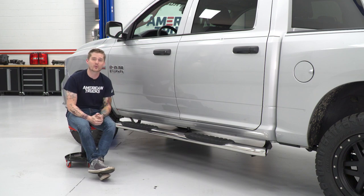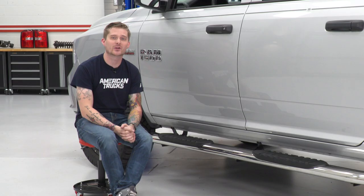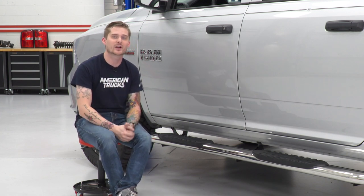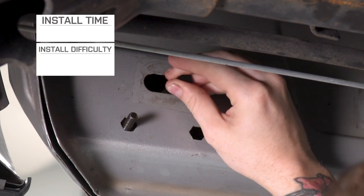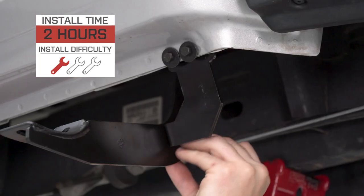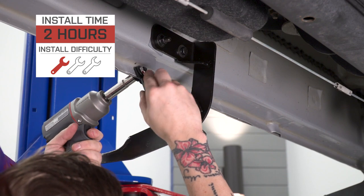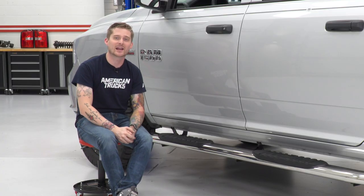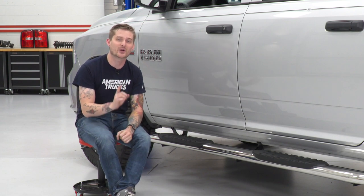It's safe to say they have a really high weight rating. And on that note of the double bracket system, these still install very easily. All the holes you need to secure the steps are pre-drilled from the factory, so there's no cutting or drilling required. You can get these things bolted up in maybe an hour or two with a couple of sockets and a hand ratchet. I'm gonna give the install a very easy one out of three wrenches on my patented difficulty meter. So if you want the widest and most affordable stainless steel steps, stick around — I'll show you exactly what socket you need and walk you through how to get these bolted up.